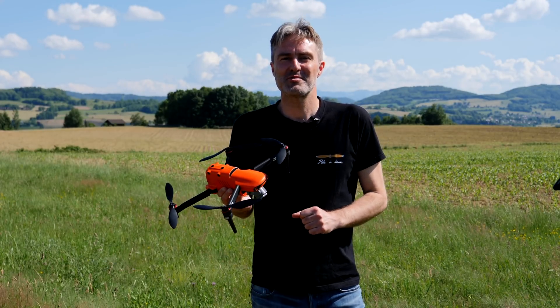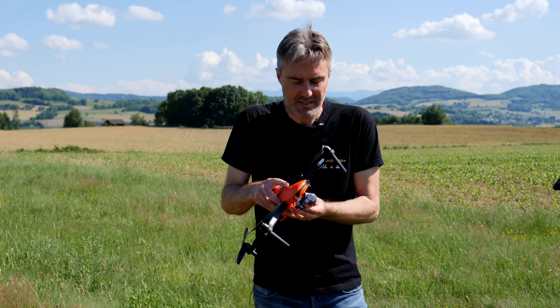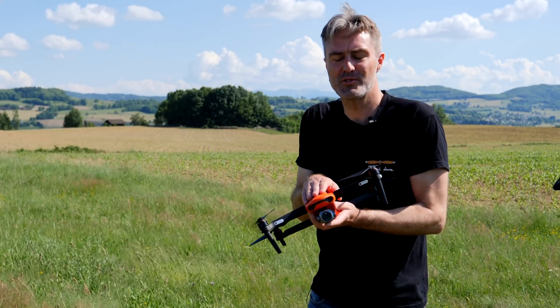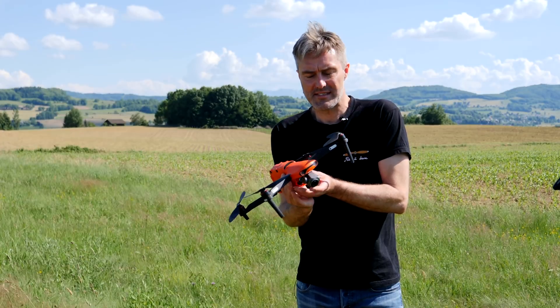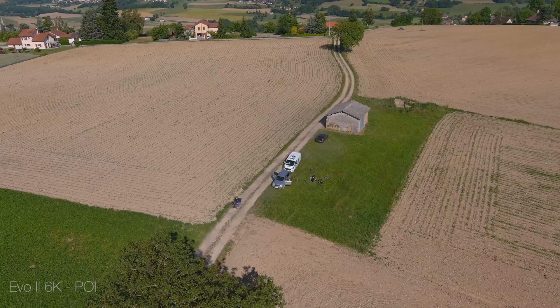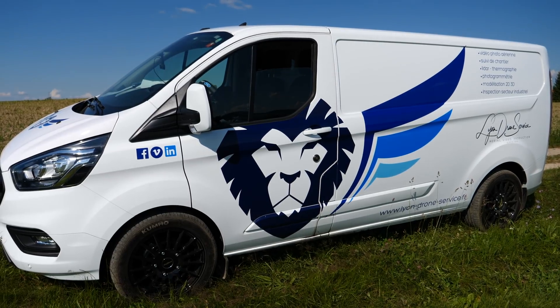Bonjour à tous, bienvenue sur la chaîne de Paladrone. Aujourd'hui, j'ai la chance de pouvoir tester le tout nouveau Autel Evo 2 dans sa version 6K. C'est un appareil qui commence à arriver en Europe, et j'ai l'opportunité de pouvoir le découvrir grâce à Johan de Lyon Drone Service, que je remercie beaucoup au passage.